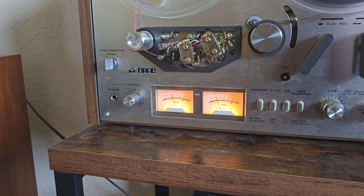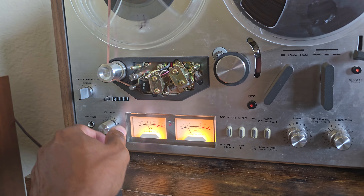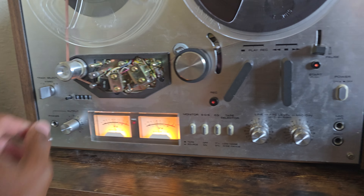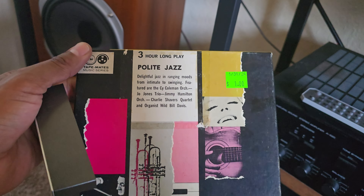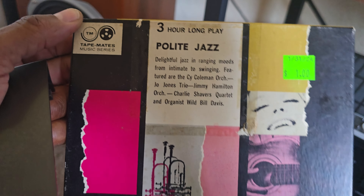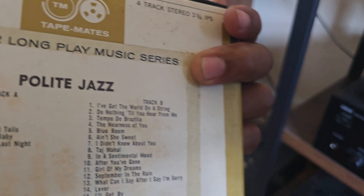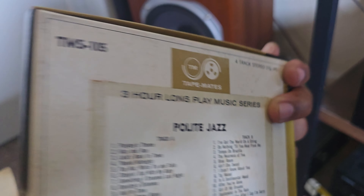The VU meters are working. I've got the volume down — let's turn it up. What you're hearing there — you can find these old reels, like these tape mates three-hour-long tapes, all day for a dollar a piece, and they are excellent recordings. Great songs. This polite jazz is one of my favorites — I've been playing this a lot.